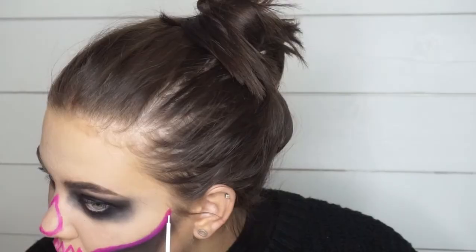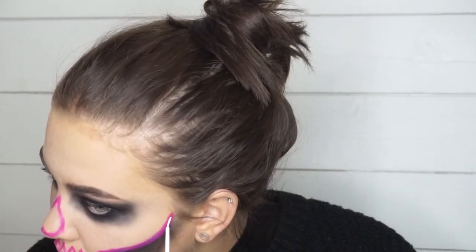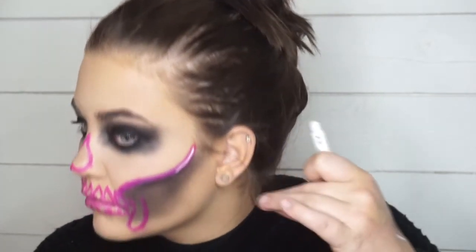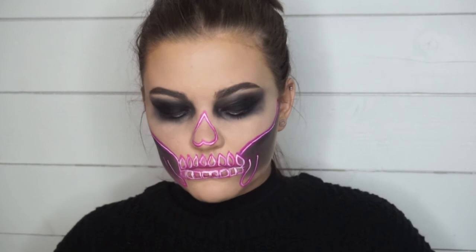Now that I've filled everything in with pink, I'm lining the middle of it with a NYX liquid eyeliner in white. Most of this I didn't even get on camera, but just put the white eyeliner in the middle of the line and that will give you that neon look.